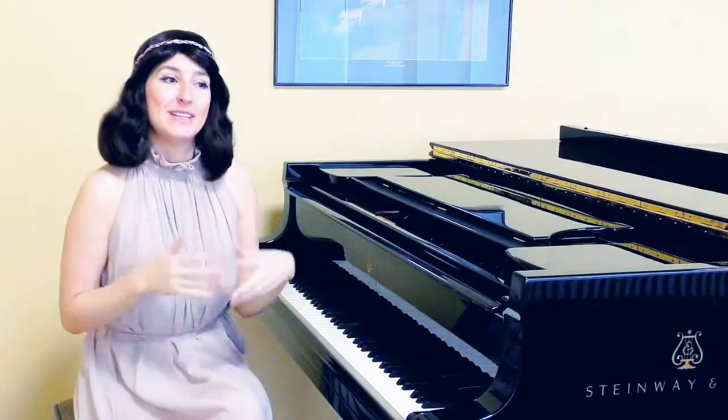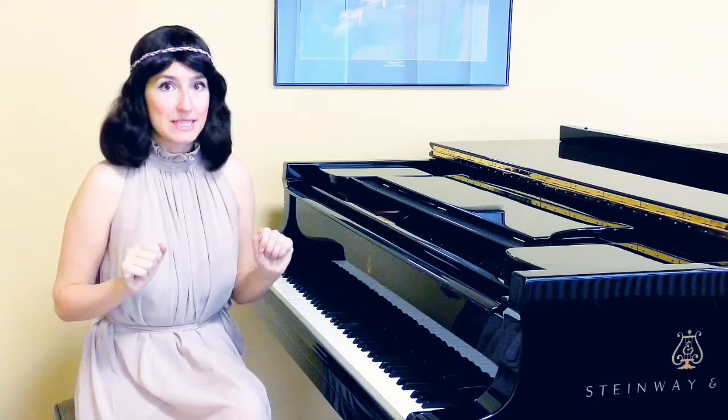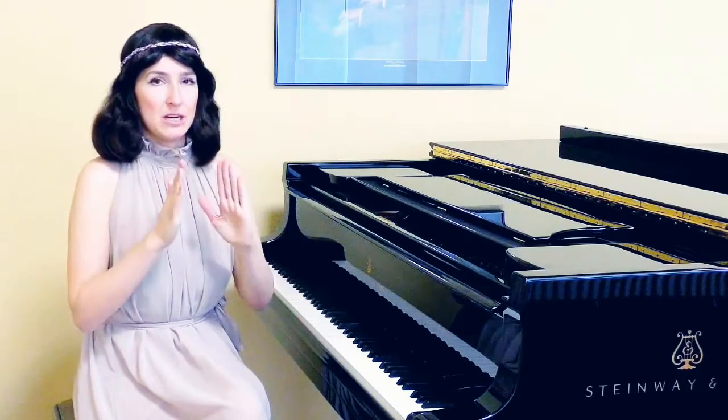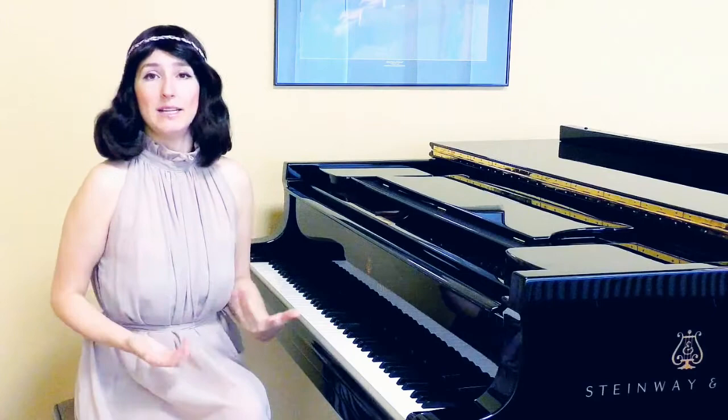Today I wanted to share a little advice about how to play short slurs that unite two notes in the right way. We all know those somewhat confusing small slurs that indicate we need to play a couple of notes on one breath.